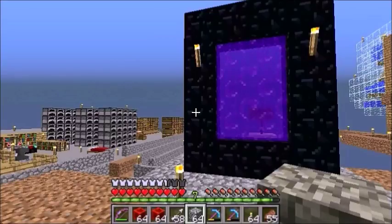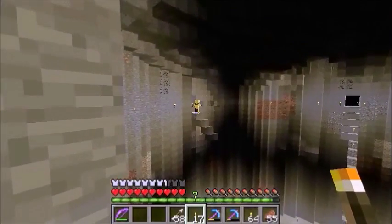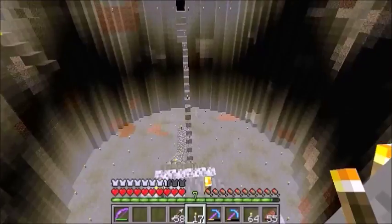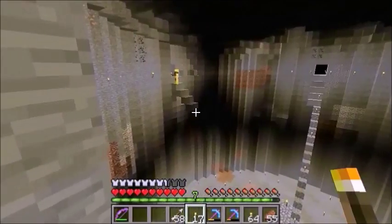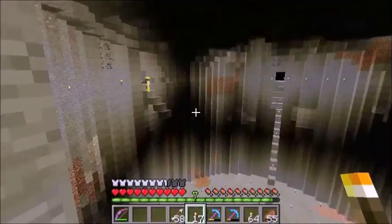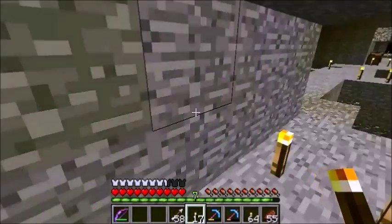Self-chastisement aside, let's get on to the main point of this video: to work on the central room of our water temple. Here we are in the fabulous central room of the water temple. As you can see, it's not looking too fabulous, but not to worry — I have special plans for this place.